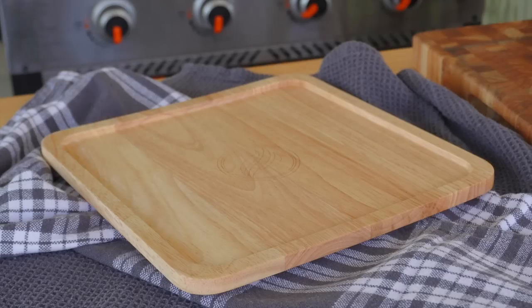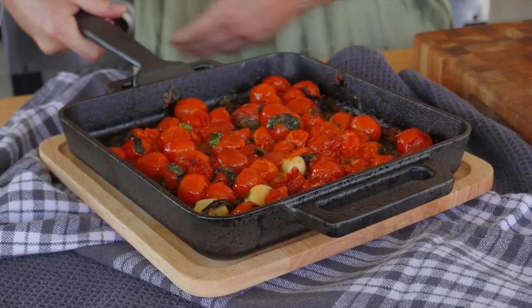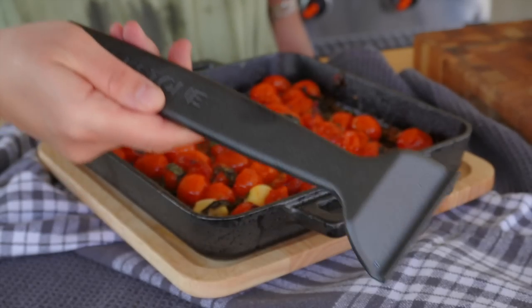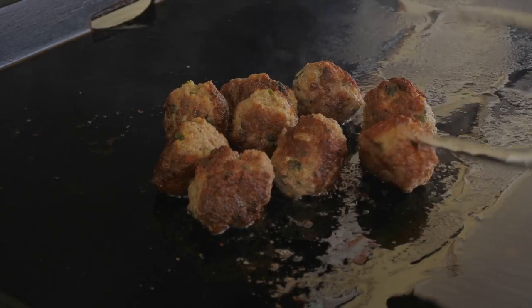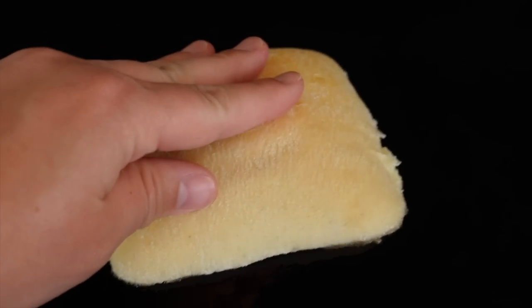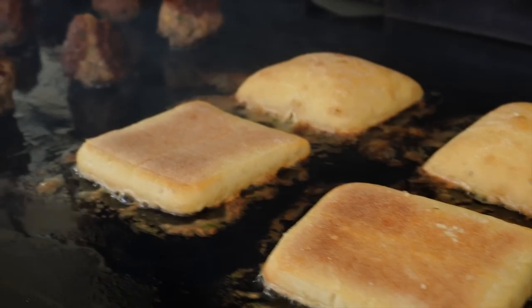Before toasting up the ciabatta bread, we need a little room on the Blackstone griddle, so we'll remove our cherry tomatoes. The cast iron pan comes with a handle, making for easy transferring on or off the griddle or in and out of the Blackstone pizza oven. Our meatballs are now cooked through, so down go the ciabatta rolls to toast — just a few seconds until golden brown.